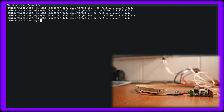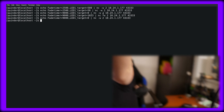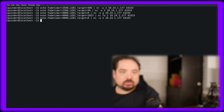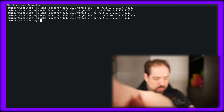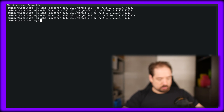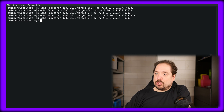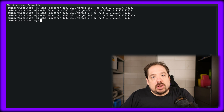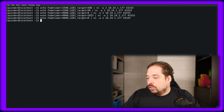Let's get it back to 0. We've confirmed that on the command line we can control the dimmer, so that's working. Let's go to Domoticz and configure it.